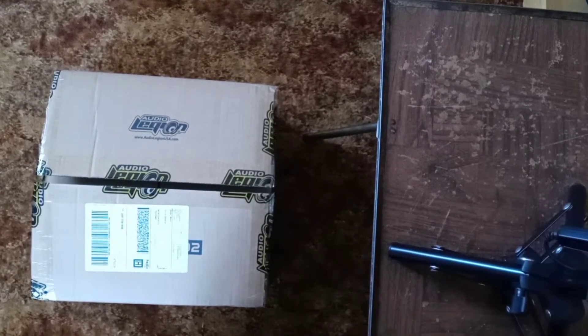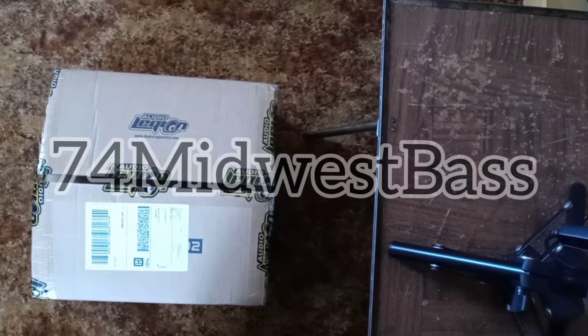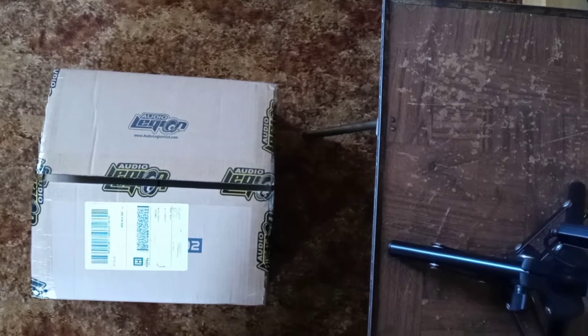Yes indeed YouTube, we are back. It's Guy, 7.4 mil west base — and as you can see, we got mail.